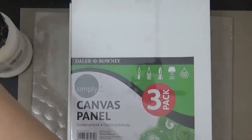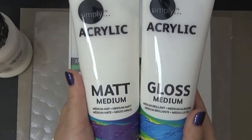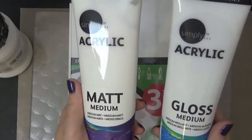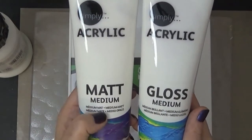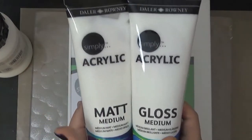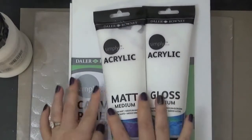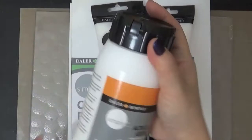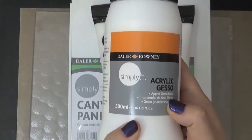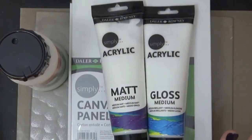They also had mediums, which I thought was pretty cool. These were about $4.99, and I got the matte medium and the gloss. I've never used these before — I've only used Liquitex — but they were really cheap so I got them. They also had acrylic gesso, which I've never seen there before, so I picked that up too. We rarely get good art supplies here.